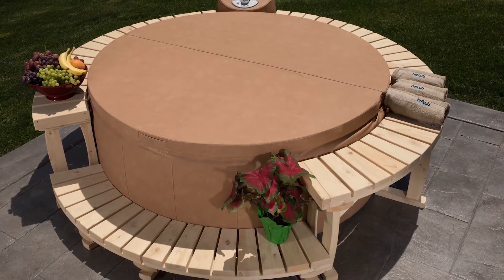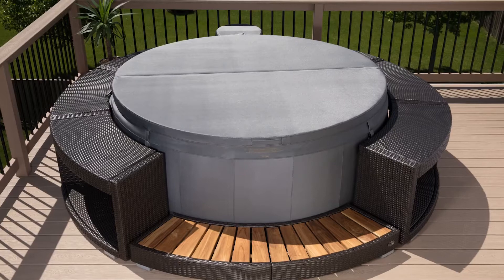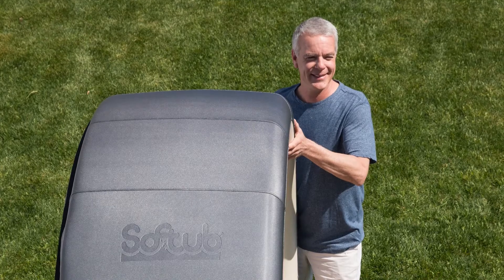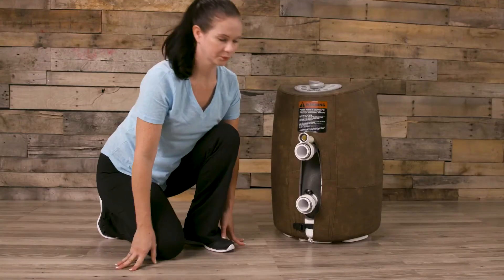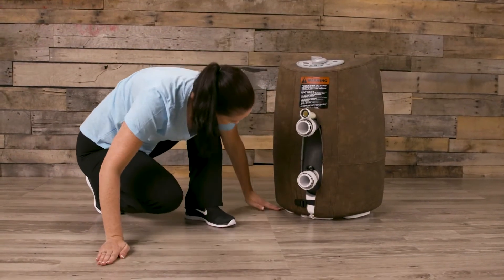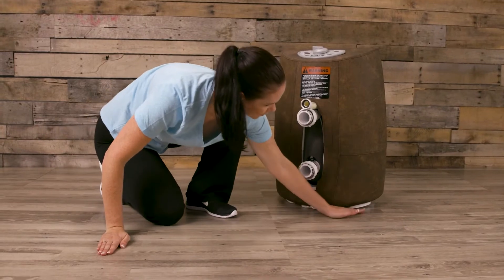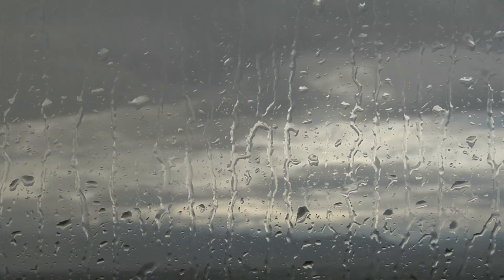Your soft tub is completely self-contained and portable. It can be set up on a patio, deck, yard, and even indoors. When selecting your site, consider the following points: place your soft tub on a structurally strong, relatively smooth, clean, and level surface. Do not place the Hydro Mate motor unit in an area where water will pool around it. There will be casual moisture around the spa, so ensure adequate ventilation to prevent moisture damage to surroundings.